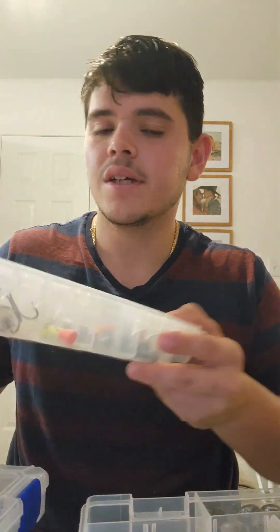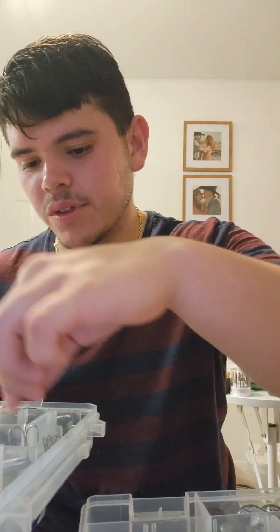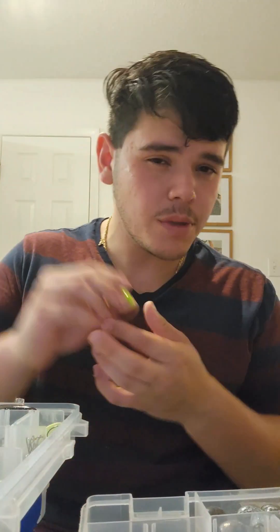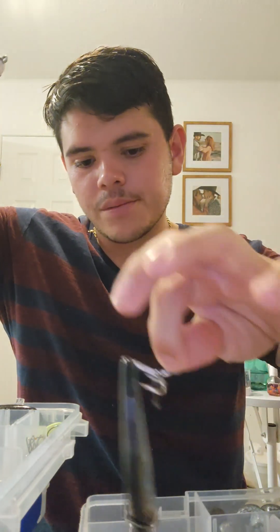I also have a backup box with a couple of things you could add if you have room. That includes different color and different size Gotcha plugs — a little larger — extra power tails in different colors, bobbers if you want to use them, artificial shrimp, poppers, and other swim baits. I've got mullet and bombers as well.